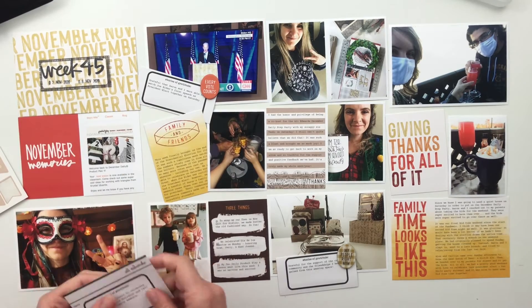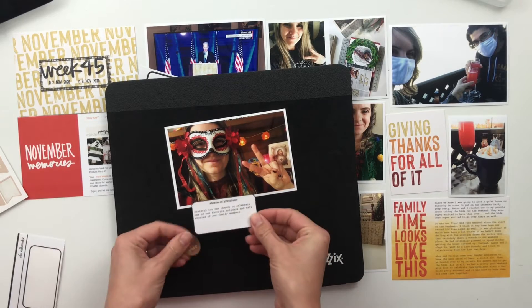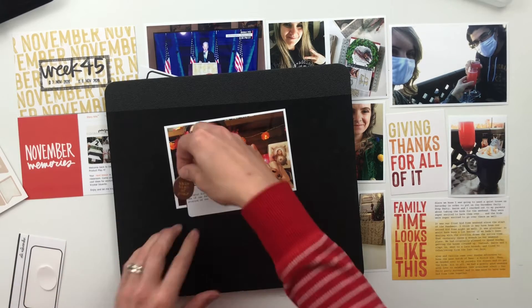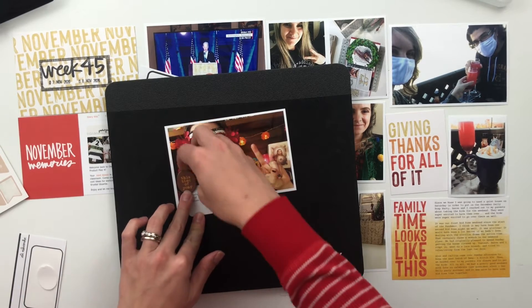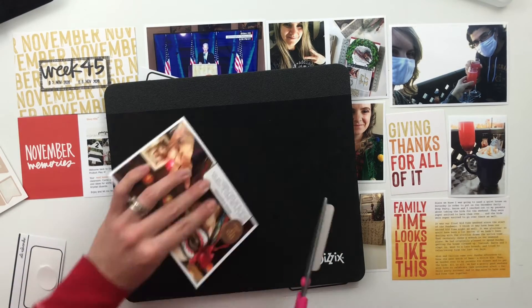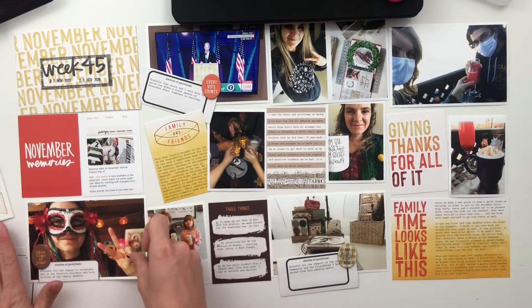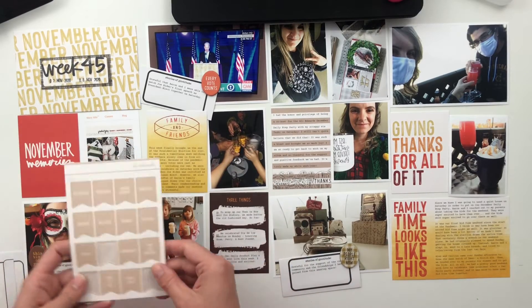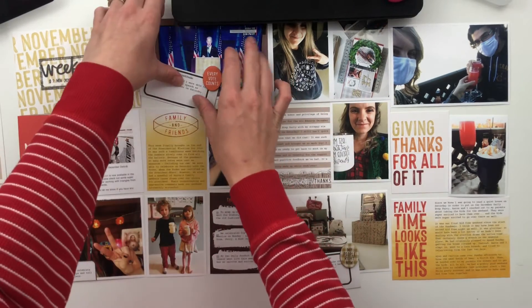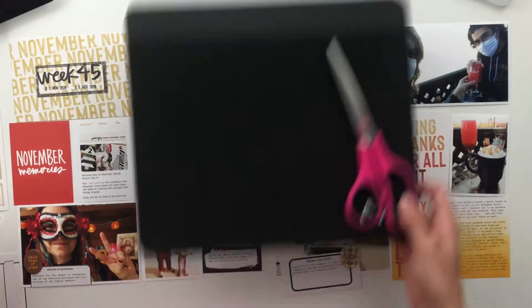Then I put a picture of my Product Play for Class underneath the title card as well, just to signify that my class came out. It's the first time I've ever contributed to it, and it was a really big deal — something I was so excited and honored to be a part of. I've also got a picture of Joe Biden giving his speech from Saturday at the top, and I added a chip word piece that says 'every vote counts,' which worked out really nicely.